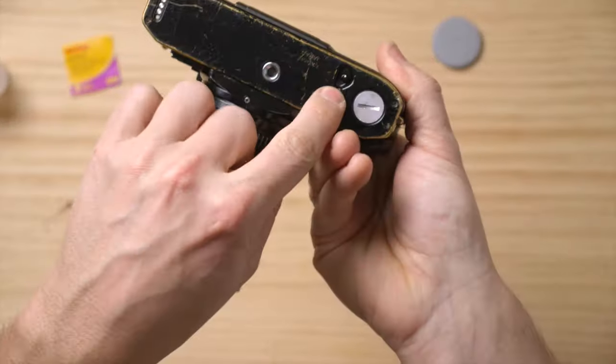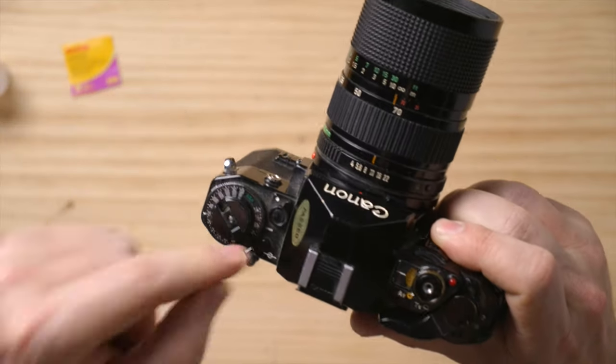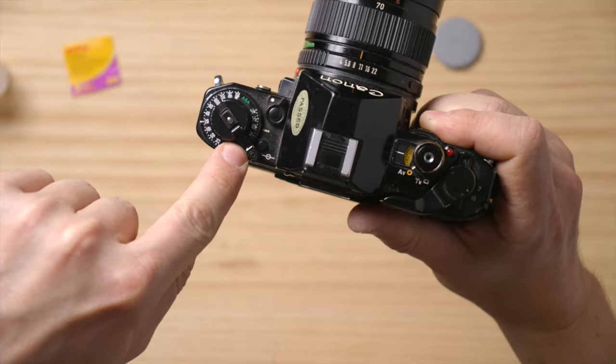When you finish your roll, press the rewind button on the bottom, lift the little lever, and wind following the arrow. That's all about loading the Canon A1. These are extremely fun cameras, mostly inexpensive, and a great beginner camera. Thanks for watching, see you in the next one!